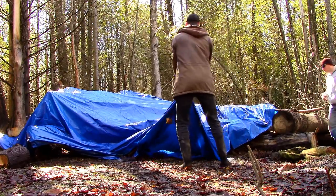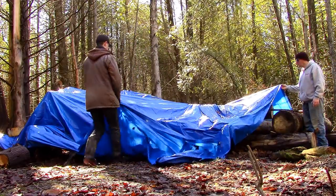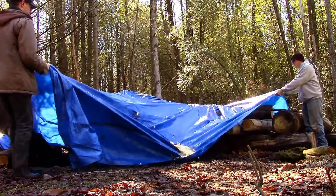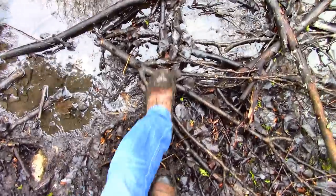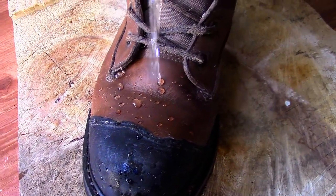Springtime is here, which means work on my log cabin is about to be in full swing again. It also means the ground is saturated with water. Last year I spent so much time walking through mud holes that my boots were perpetually soaked until midsummer. Even though I've tried different brands of spray-on waterproofing, I found that they were all useless to keep the water out. So I decided to make my own waterproofing, and it's so good that it actually keeps my boots dry for the entire day.